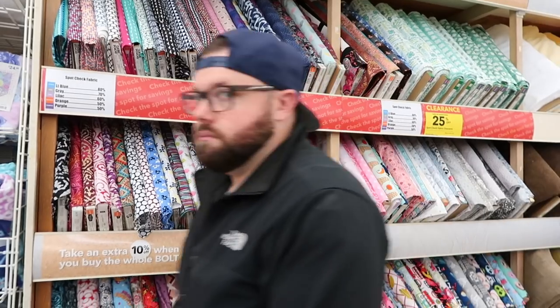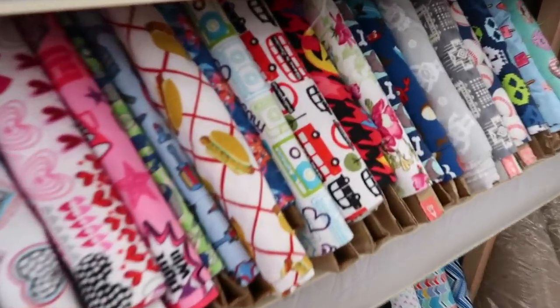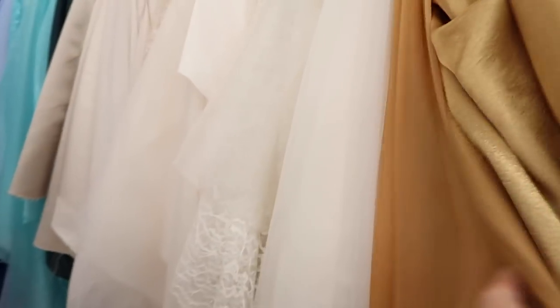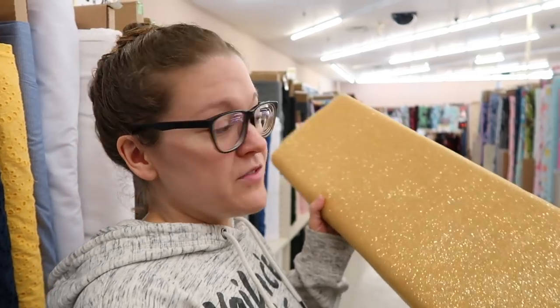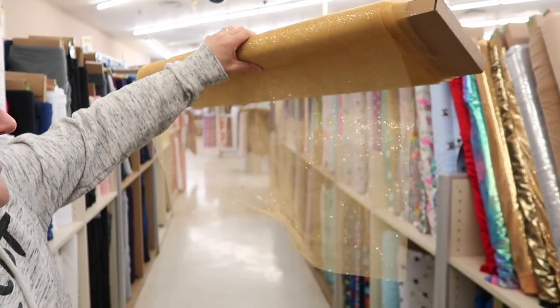I had to start in the clearance section but there's no tulle here. Let's look around. We're in the right section-ish. That could add some detail to it. There's not a whole lot of it left though. These are the ones — we just found this fabric. It's a tulle, a glitter tulle. Somebody suggested that on Instagram. Look at that though — it's gorgeous.